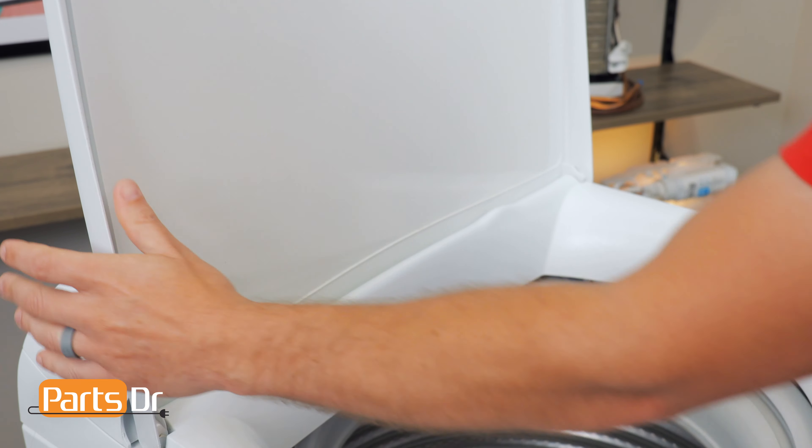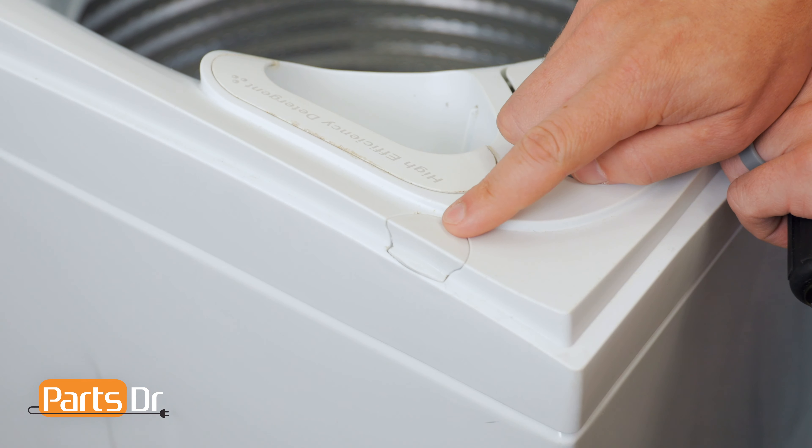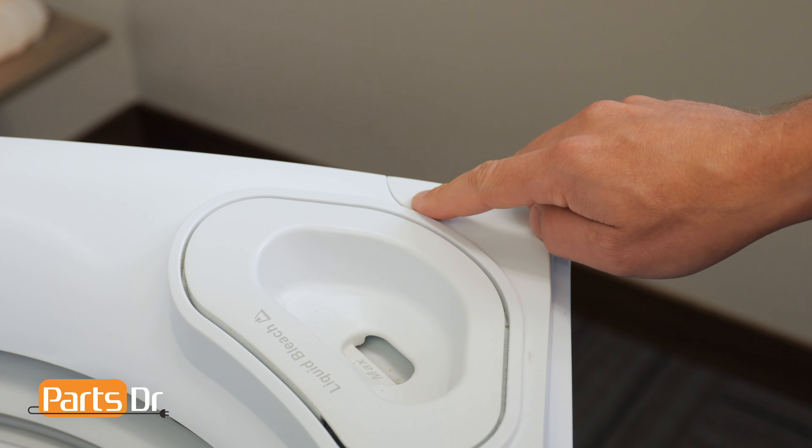First, remove the lid by opening it, grasping on both sides, and pulling in an upward motion. Next, pop out these two plastic covers with a flat blade screwdriver.